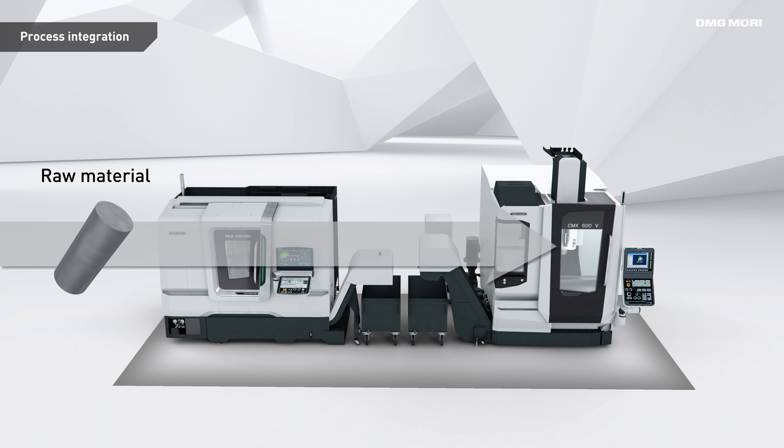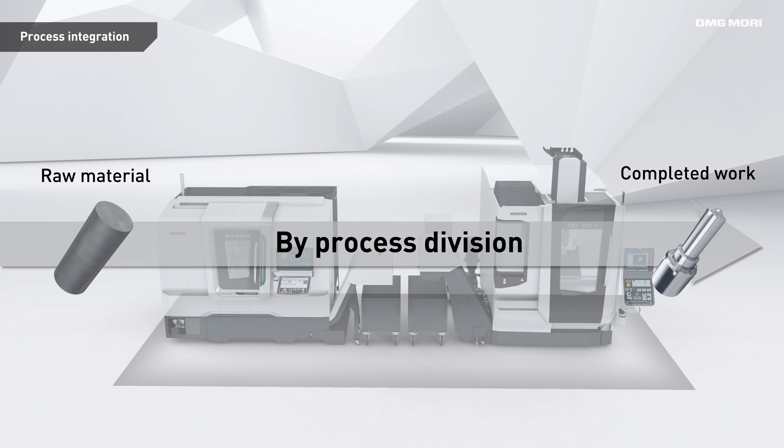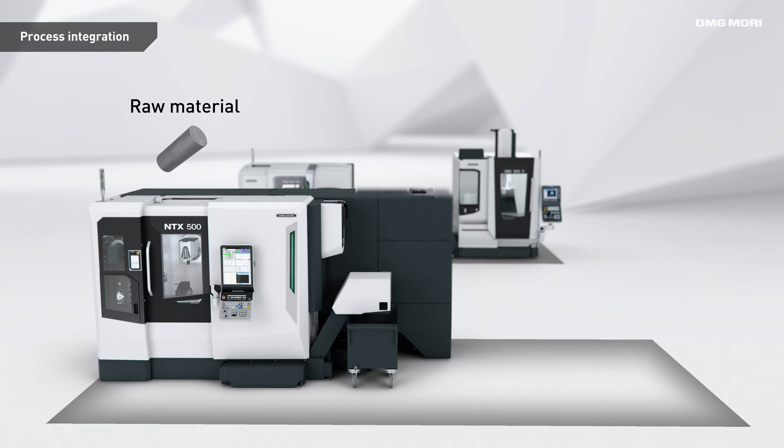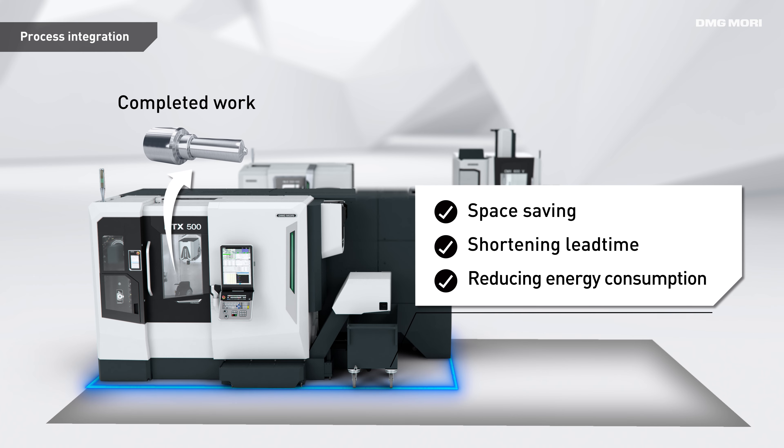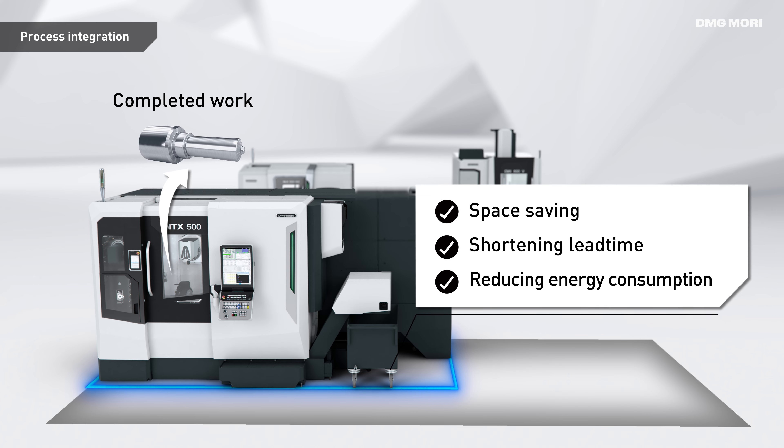Conventionally, machining of complex high-precision parts was mostly divided onto multiple machining centers. With the new NTX500, these separate processes are combined to save floor space, lead time, and overall energy consumption.